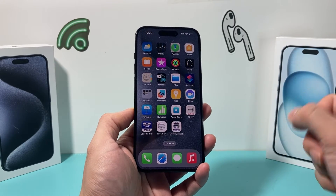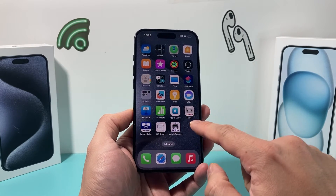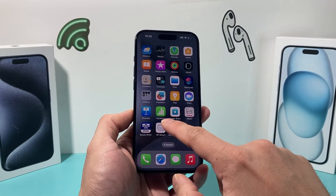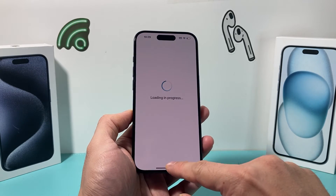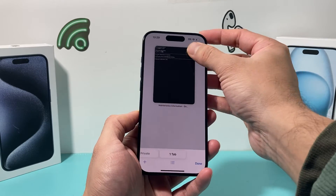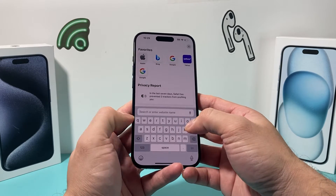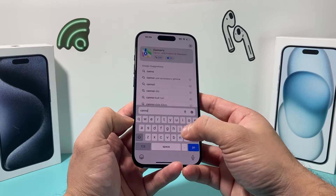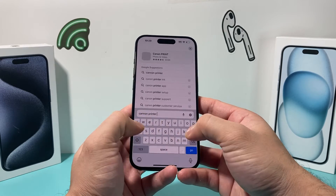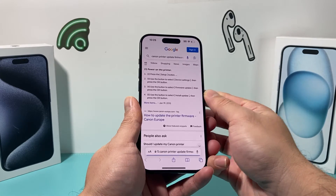To figure out how to update the firmware, some printer manufacturers have an app where you can do the update directly by following the update process. Others require you to do it on the printer itself via a touchscreen. The best way to find out is to Google your printer brand and model number along with 'update firmware.'